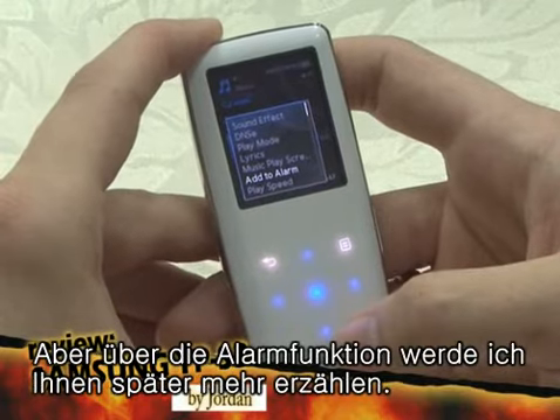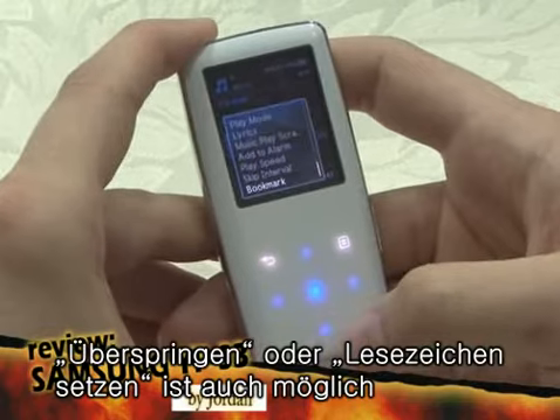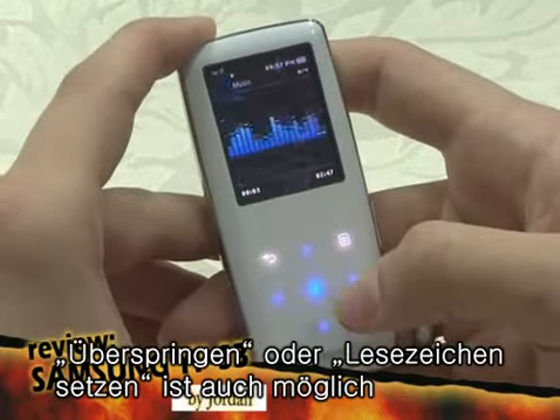The alarm, which will be discussed later. Play speed can be set. Skip interval. Bookmark.